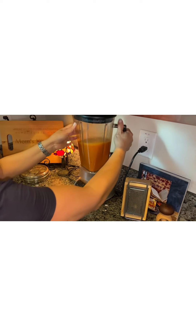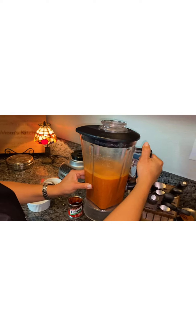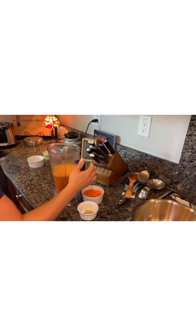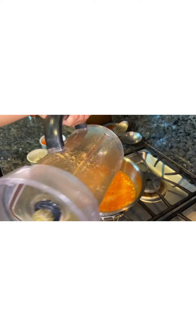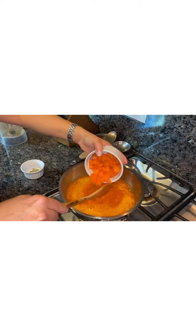You want to make sure it's all liquefied. I had 16 ounces of water in the blender because you want your albondigas to be saucy — almost like a soup. Now I'm going to add all these blended ingredients into the pot where I browned the onion and celery. We're also going to add the carrots to add a little more veggies to the meal.